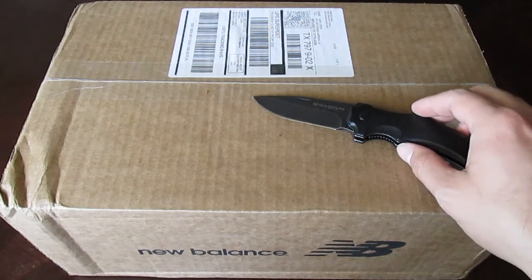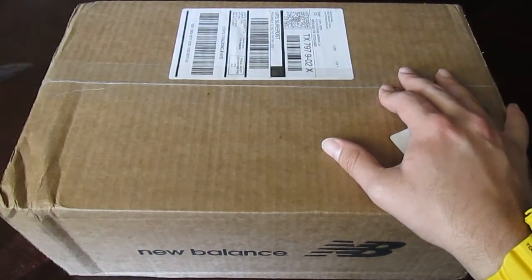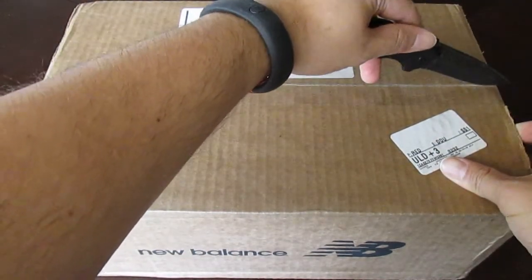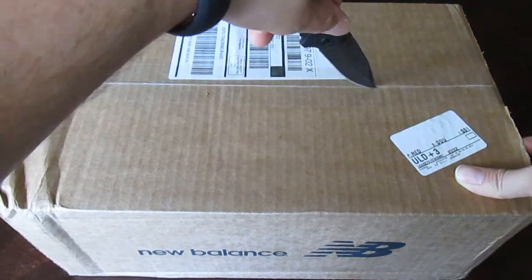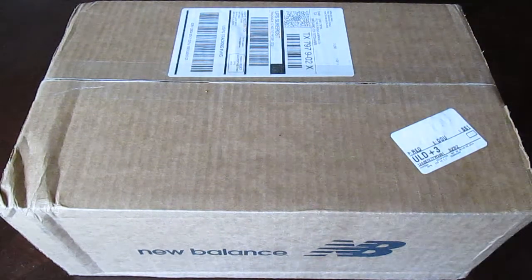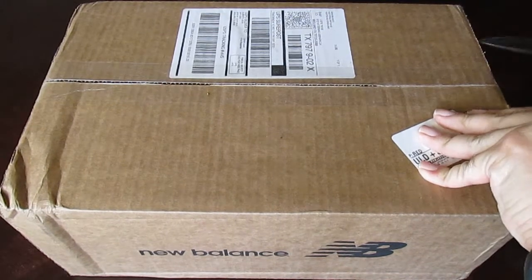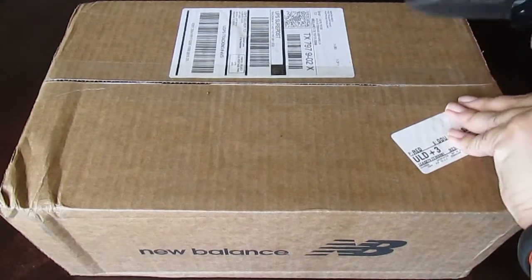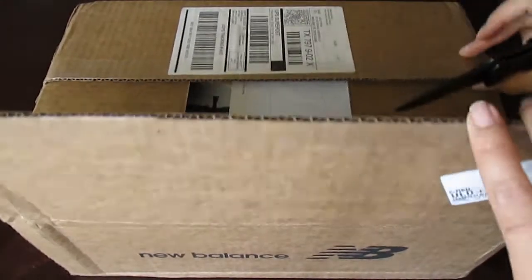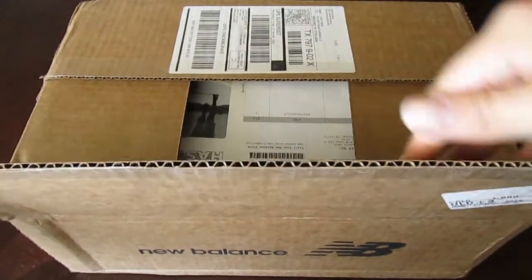We'll get to the unboxing here real quick. I'll go ahead and cut here and cut through as well. Alright, I'm almost done with the unboxing.